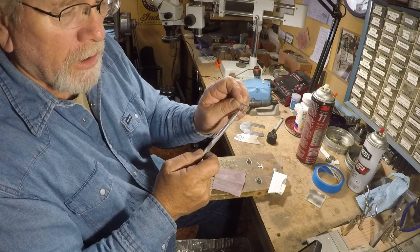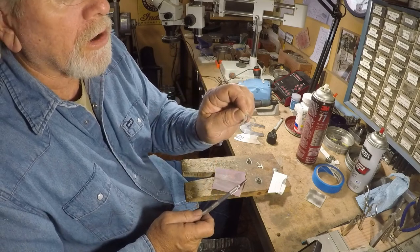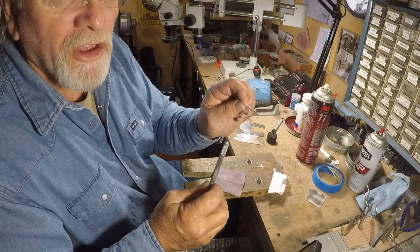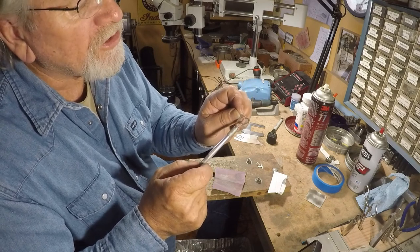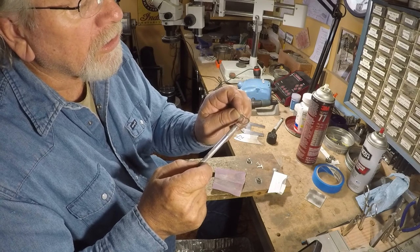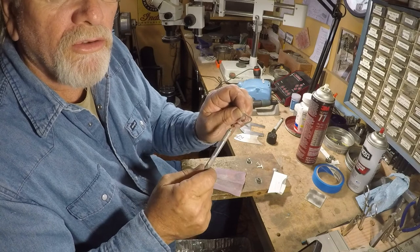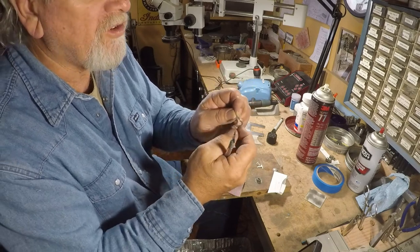You'll notice this brand is hooked together by a piece of silver right here — that lets me put it on the buckle without the pieces getting away from each other, keeping the spacing right. After I have this soldered on there, I just take a square graver and cut that piece out, and then it appears to be two separate pieces. That's an easy way to do it.